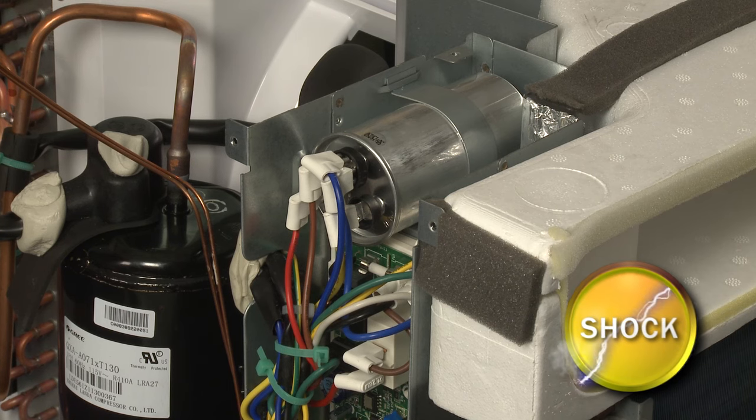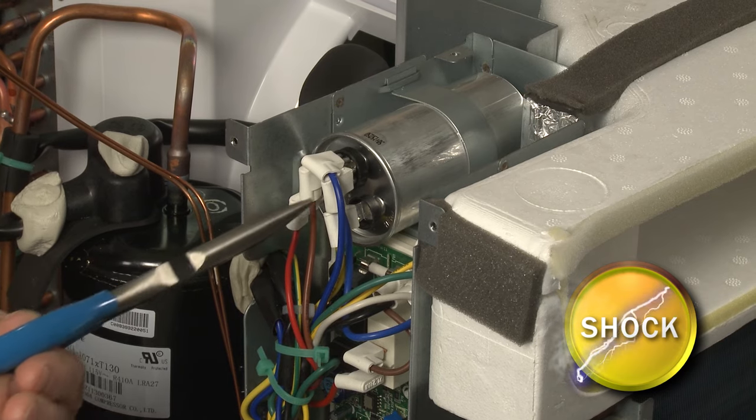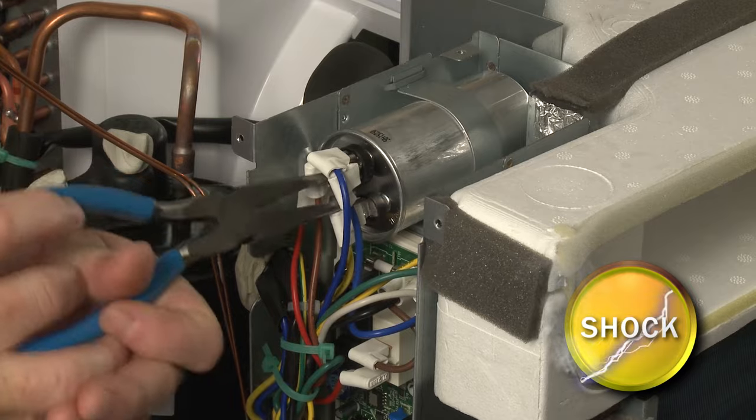Before handling the capacitor, you should release the potentially stored electrical charge to avoid injury. You can do this by placing needle-nose pliers with an insulated handle across each set of terminals. Be careful not to touch the metal portion of the tool when doing this.